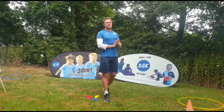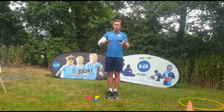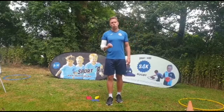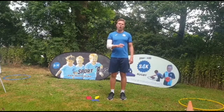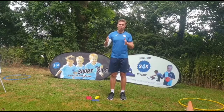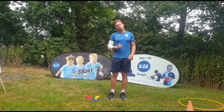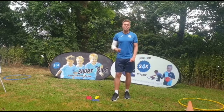Well done everybody for our five fantastic challenges in athletics today. We did our running, our jumping, our throwing, our relay, and our speed bounce. Please give your scores to your teachers — if you're in school, hand them over today; if you're at home, make sure you give your scores to your teachers the next day or after the weekend depending on when you've done it. We will be back tomorrow for another challenge, so please stay tuned. Have a lovely evening — bye-bye!